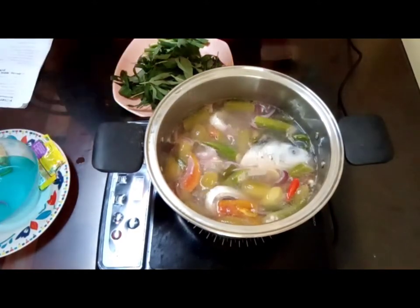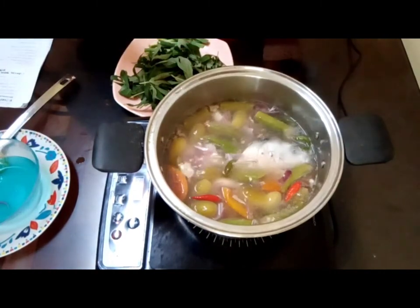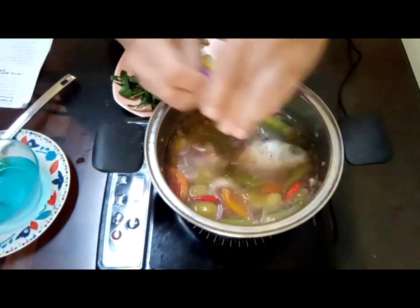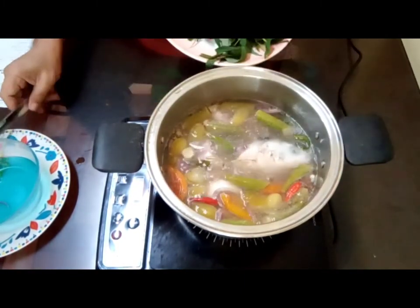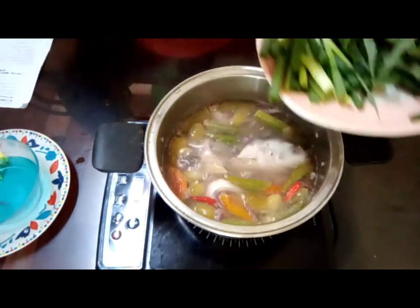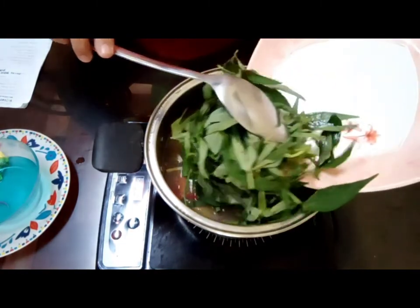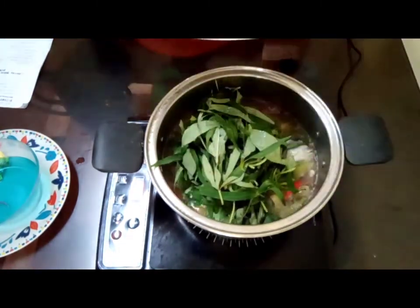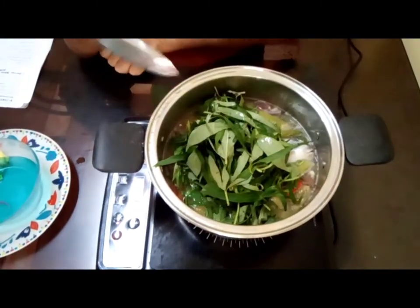Mmm! It's good. Now it's done. The last but not the least — we add the spring onions and the talbos or kamote tops. In English, those are sweet potato tops.